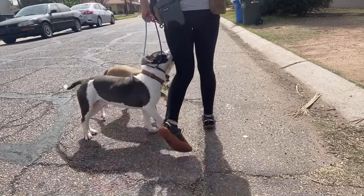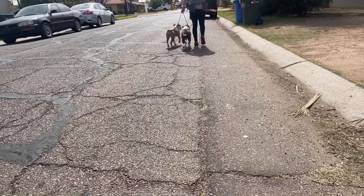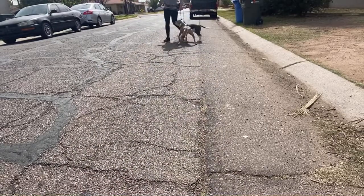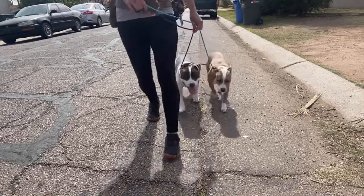Look at this. Then they anticipate that you're going to turn into them. So they're going to slow their roll and they're going to start paying attention to you — paying attention to your stride, to what it is that you're doing.